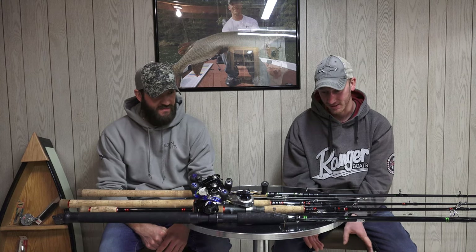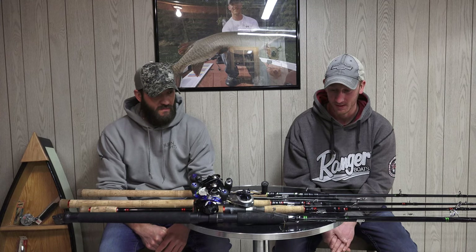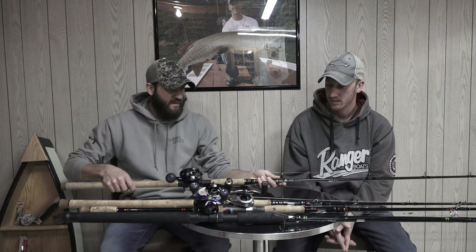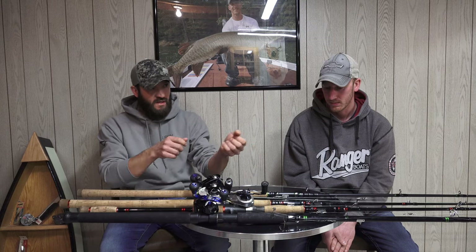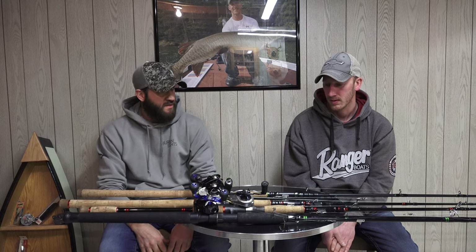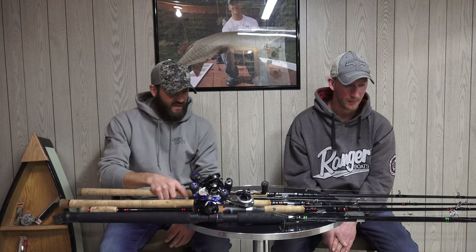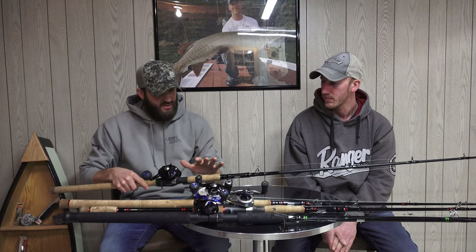They all fit nicely in the rod locker in the boat, and we haven't had any issues with the telescopic design. You do want to check the eyelets once in a while to make sure things are lined up, but other than that there are no issues. So this Shock and Awe model is extra extra heavy power.